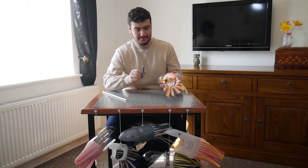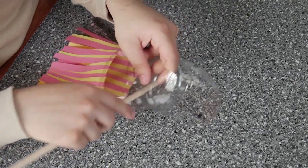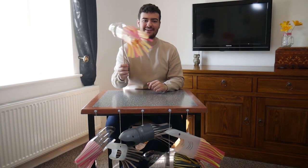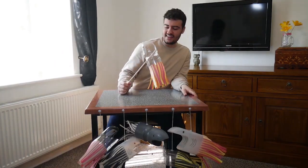We've just about made that hole. Once you've made the hole, get your garden cane and push it through the bottom, all the way up to the top. And there you have it — your very own plastic bottle basking shark.